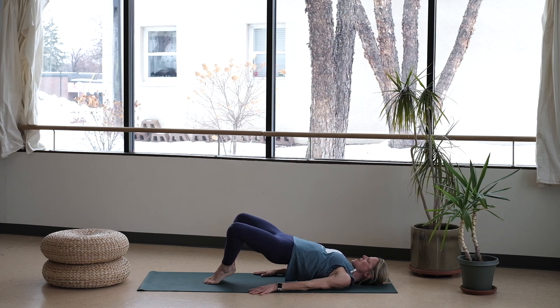Squeeze it on out — yes, you can. Soften through those jaws, breath is steady. Last 10 seconds — breathe, squeezing, lifting. Ten, nine, eight, seven, six — you've got your last four, three, two, and one. Whoo!